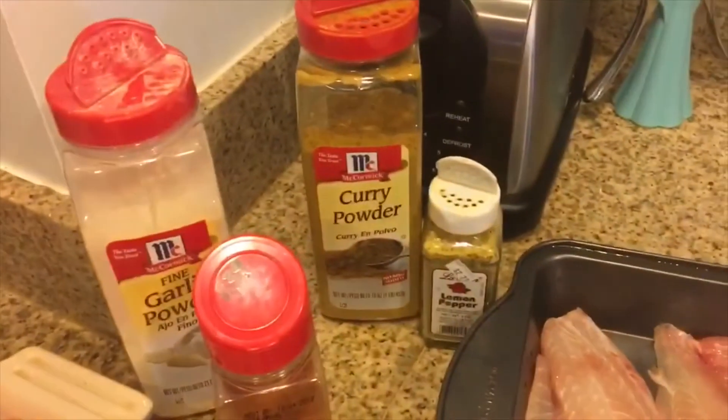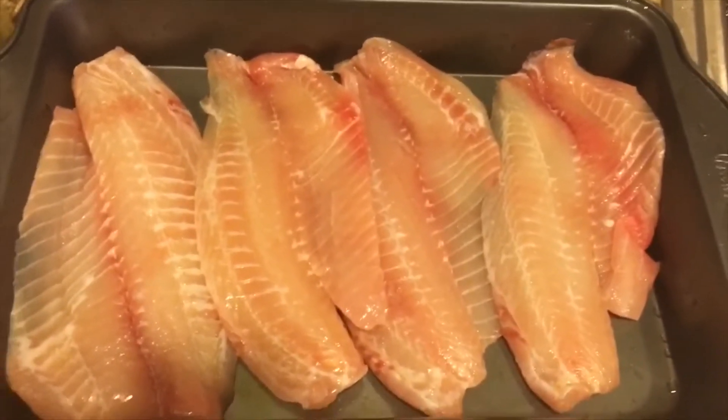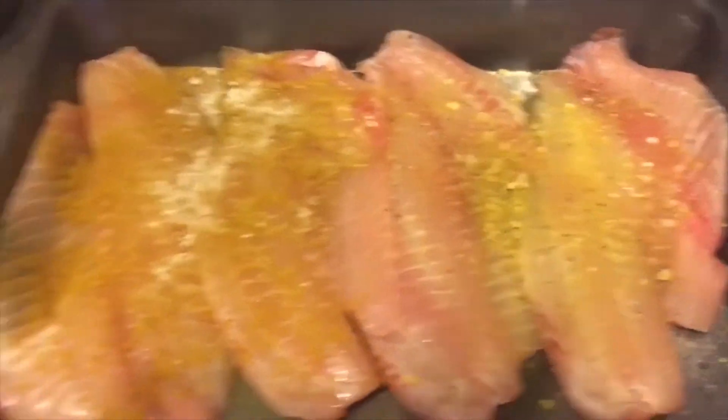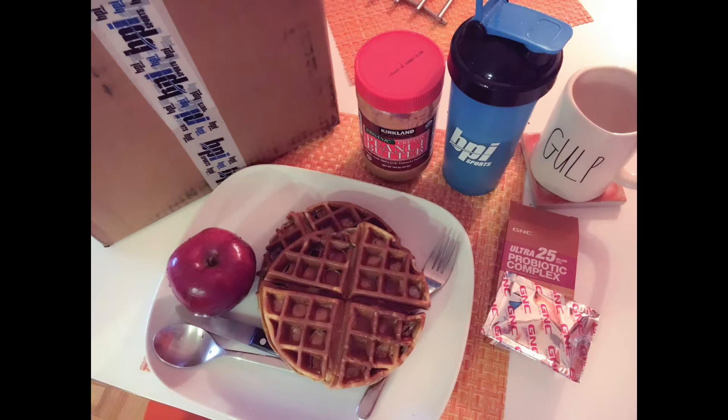I'm going to put garlic powder and cayenne pepper on my salmon, and curry powder and half lemon pepper on this, also with garlic powder. I ate 2,250 calories for most days. I did miss the gym one day, so I worked out five days total, and I ate a little bit less on my rest days.